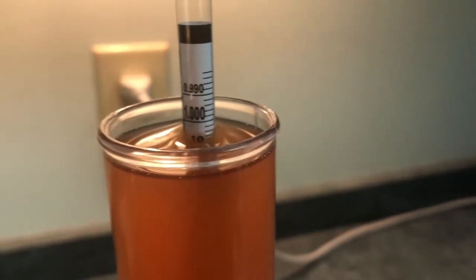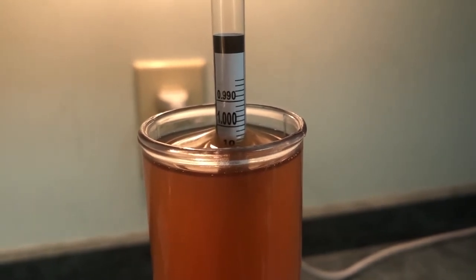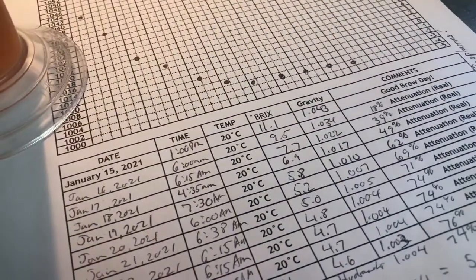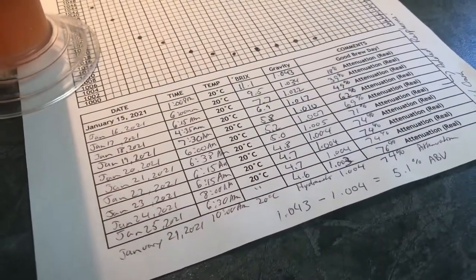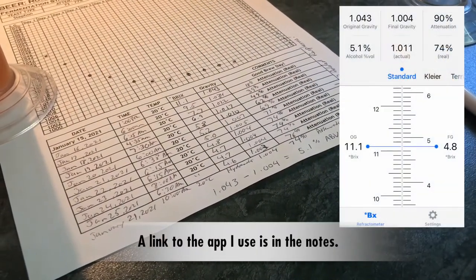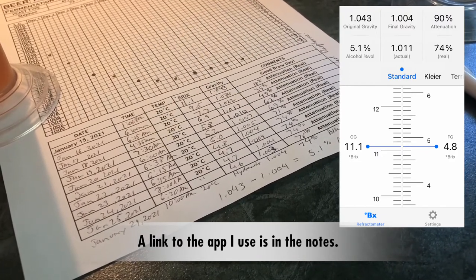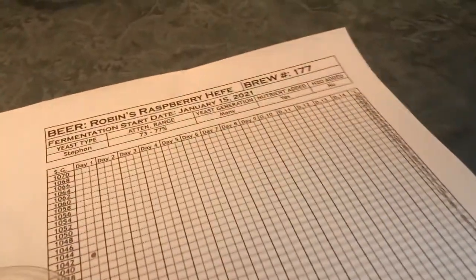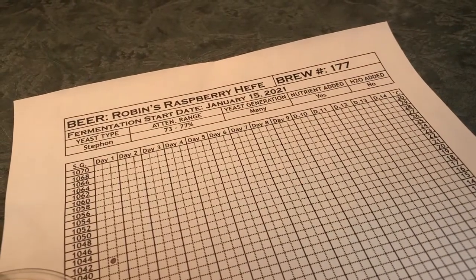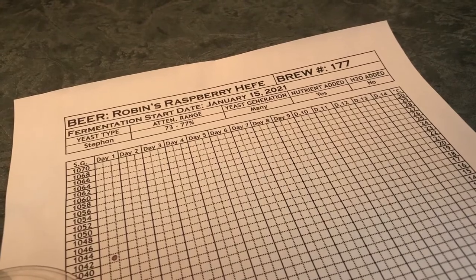Looking at the hydrometer here — a little bit tricky to see — but I'm reading that as about 1.004. So that would come down to the fermentation chart I've got. It started off at 1.043, ended at 1.004, and using something like Beersmith or any of the brewing software packages, I ended up with 5.1% ABV and 74% attenuation. For this particular yeast, which is Imperial Stetson with an attenuation range between 73 and 77, 74 is close enough to being in the middle of that range that I'm happy with how this all worked out.